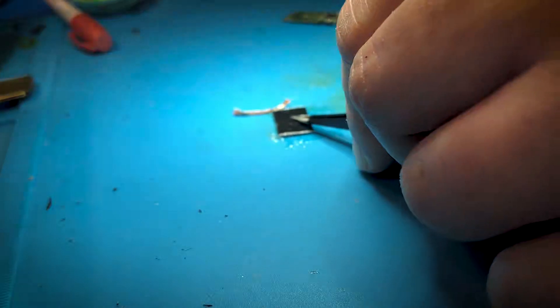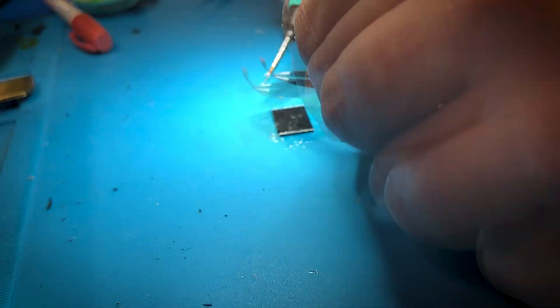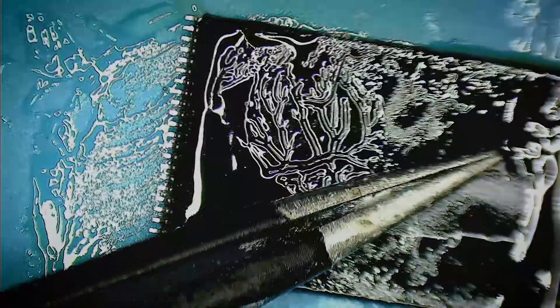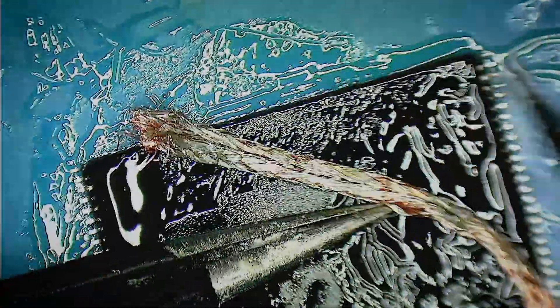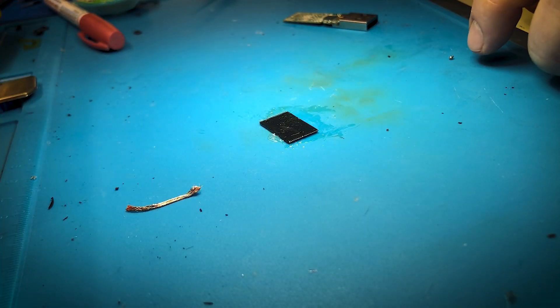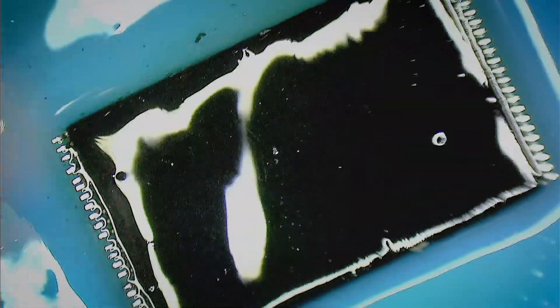Now just the other side — that's all about how you touch the chip. Now we just clean it up with some alcohol. There's a lot of flux here, so let's get this flux out of here.